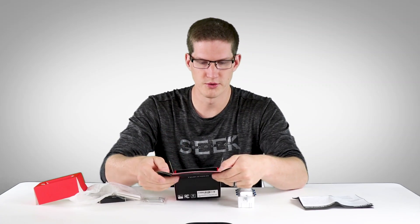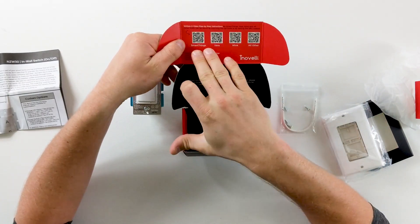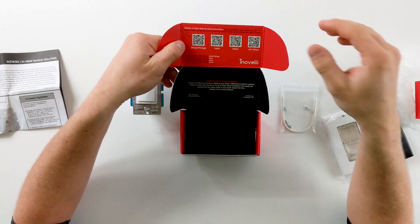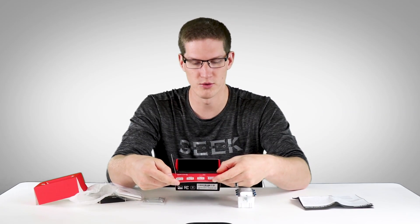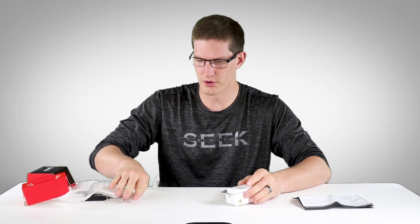There are some QR codes on the box itself for your different hubs. We're going to be using SmartThings in this case — that's probably the most popular out there, and it's what I use. But I'm not going to use that QR code. I'm going to show you a little bit easier way, in my opinion, just by going to their website and getting that device handler installed into the SmartThings IDE.